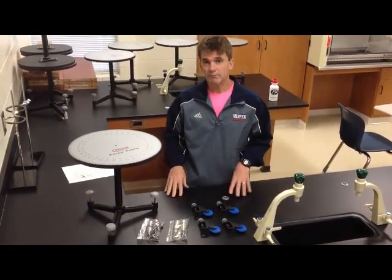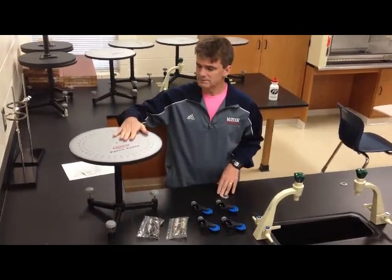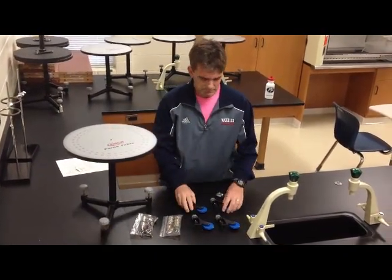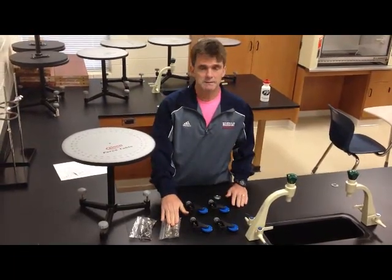This is a little introduction about the force table lab that we're going to do in a couple of days. This is all the stuff you need. This is the force table. You need to pick up four of these pulleys and then two bags.